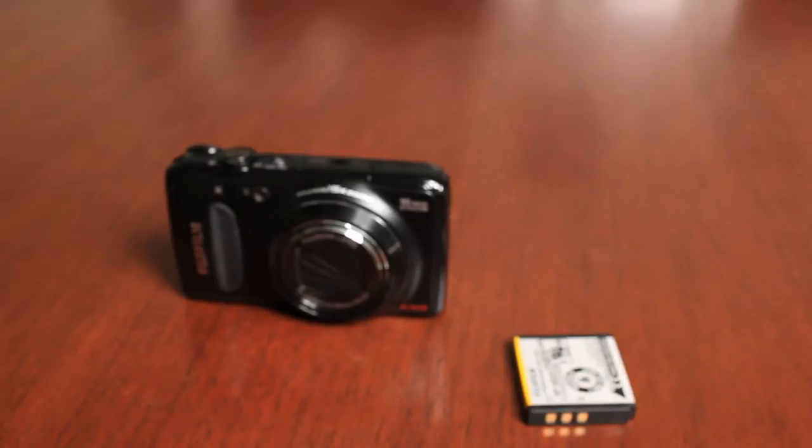Thank you for watching the startup video on the Fujifilm FinePix F500EXR camera. This is a new camera for 2011. This video is going to show you how to get this camera up and running with the batteries inserted, the memory card inserted, and taking pictures for the very first time.